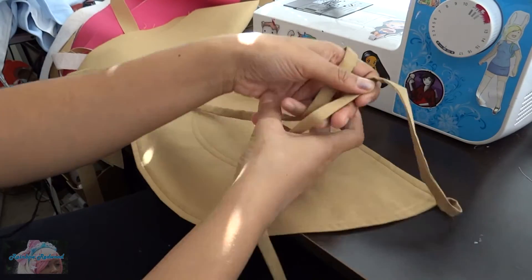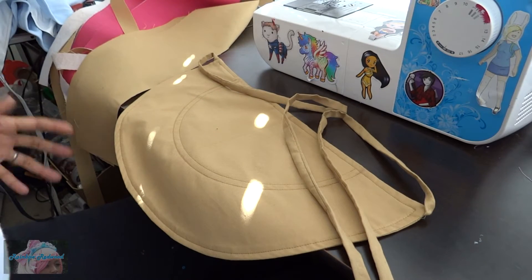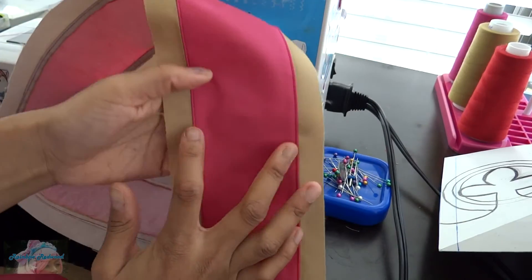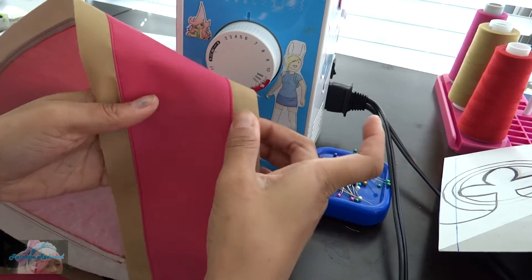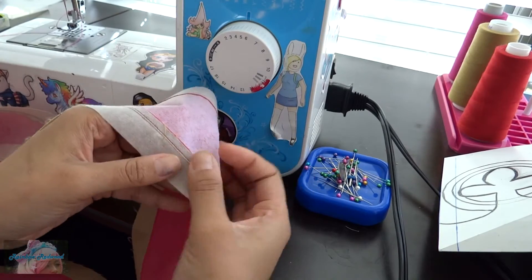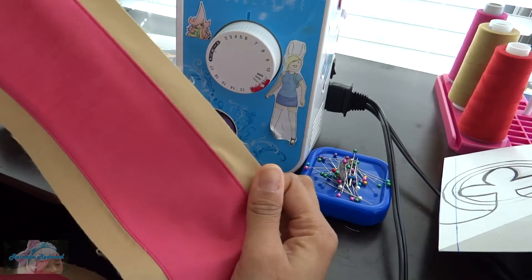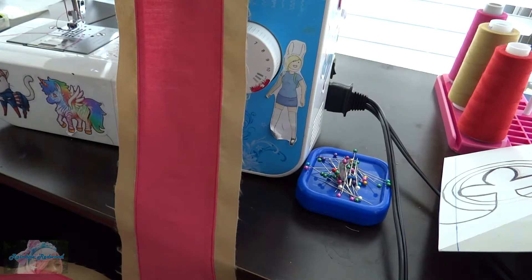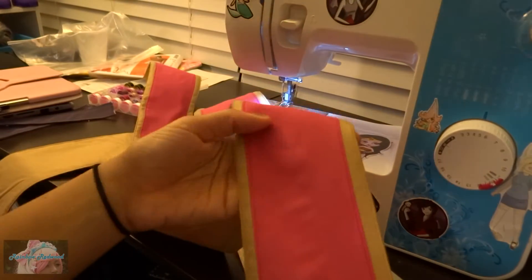I just put some really skinny straps on it because it'll just tie around my waist under whichever layer. I decided to do some topstitching on the pink. I was thinking about doing it on the gold, but then it would have two sets of topstitching, and this seam would kind of be in the way. So I decided to slip it into the pink part, topstitch, and then I'll have a set of topstitching on the outside. And I'm done with all of this lovely topstitching.